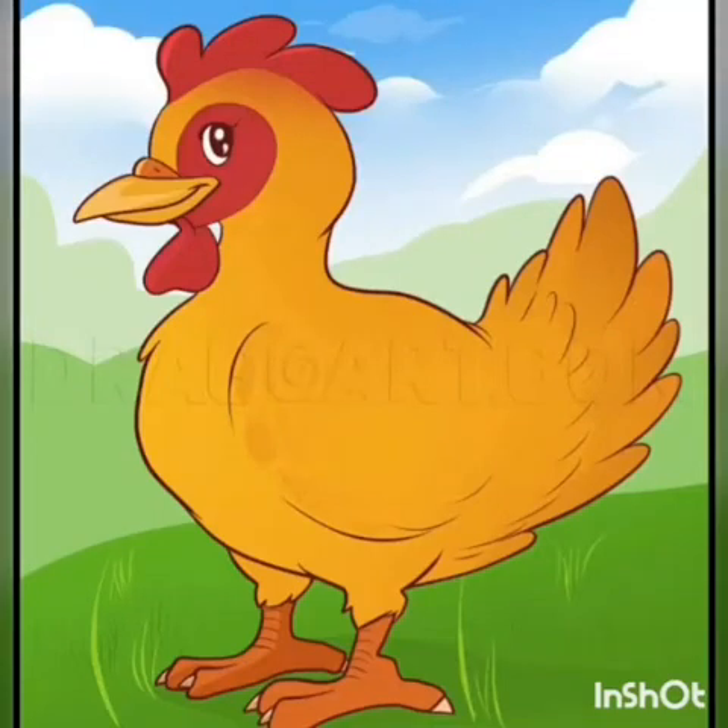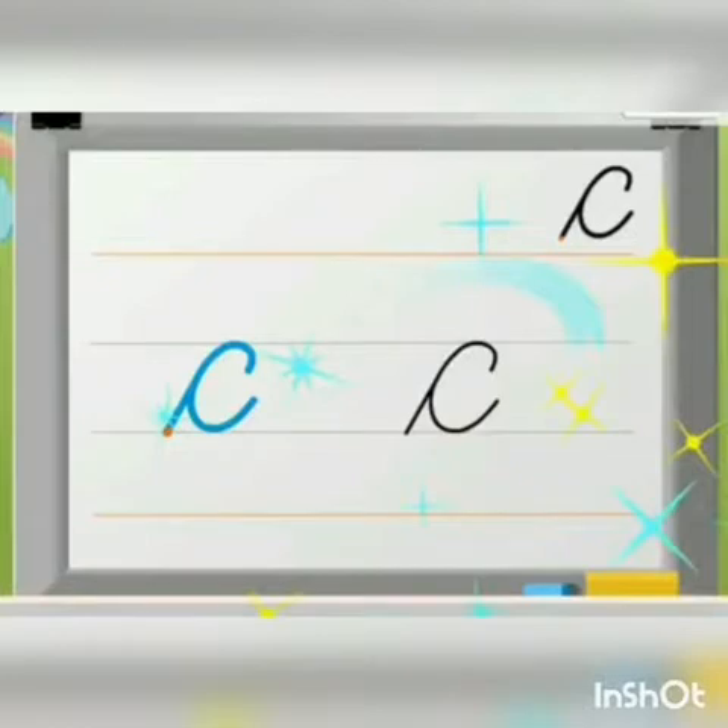Hello kids! In our previous class, we have learned different cursive letters.